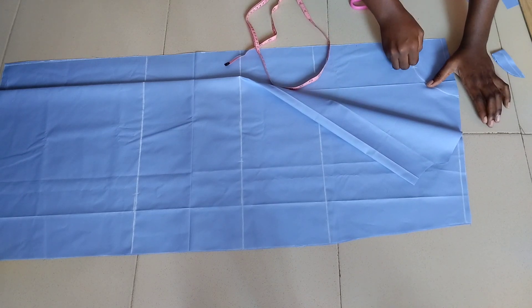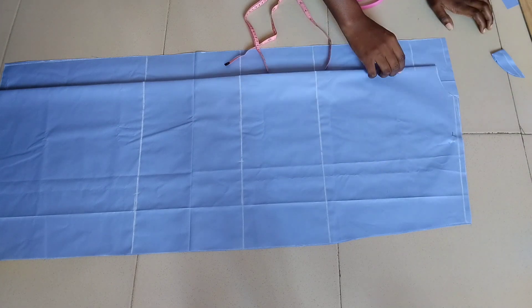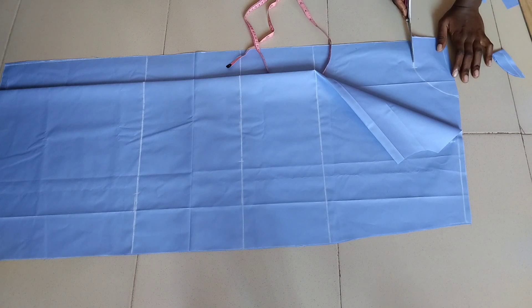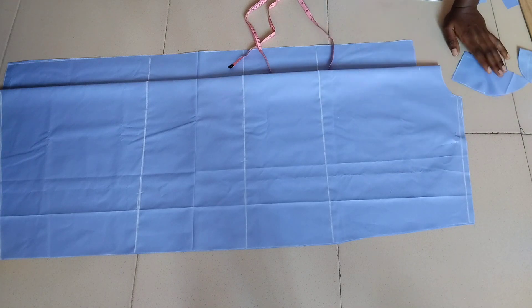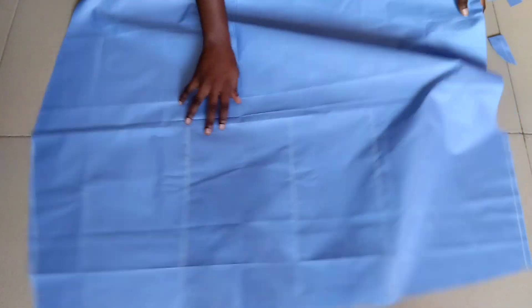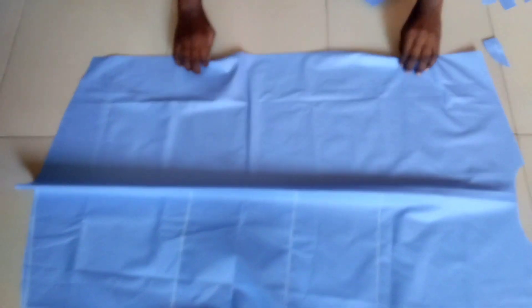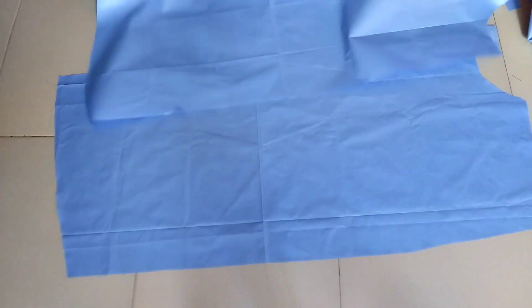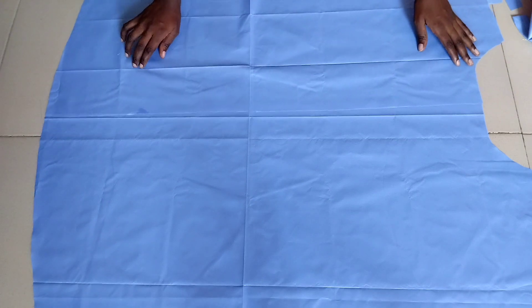I curved the front neckline and when I got to the button allowance area I drew a straight line, then cut it out with scissors. I removed the pins to show what the pieces look like. This is the back piece, and this is the front piece cut into two.